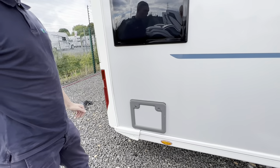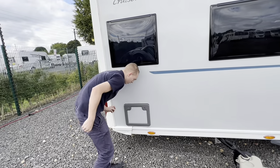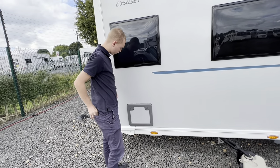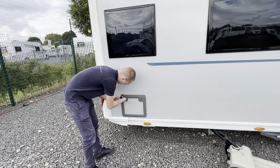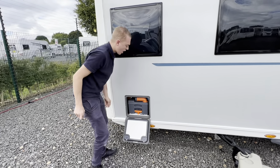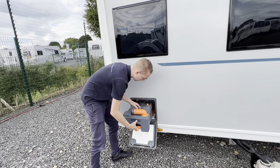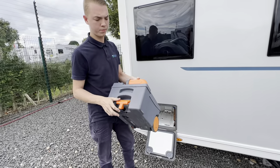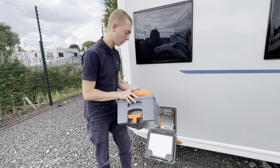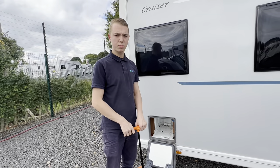At the back you've got your cassette. With the same Trimark key, you can open the locker. To get the cassette out, you want to lift and slide the cassette free of the caravan. You can carry it or you can wheel it to the waste disposal point.